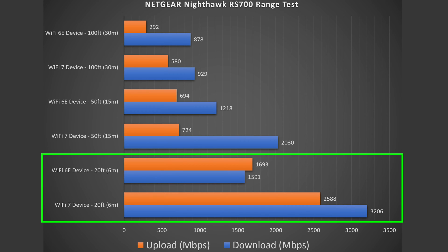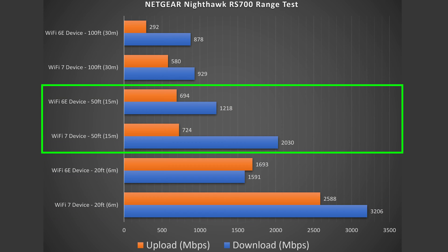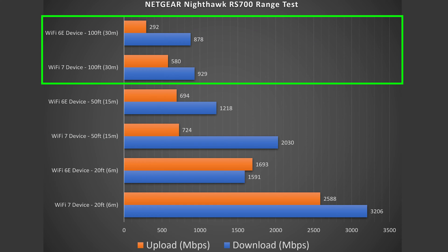Now we get into range tests. Range will vary vastly by location — if you're between floors, have thick walls, or are in a building with a lot of other routers, all of that can negatively impact your range. Essentially, more obstructions means less range, less obstructions means more range. In my case at 20 feet inside, fantastic speeds. At 50 feet outside, still getting absurdly good speeds. And even at 100 feet across the street, still getting insane speeds.